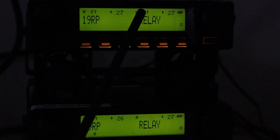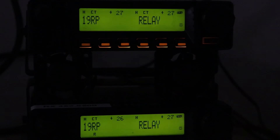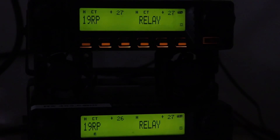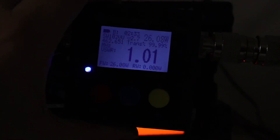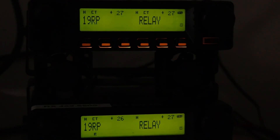That CT over here is set for the other channel — the other side of the band if you want to use this as a normal radio. We're using it as a repeater, so it is set up and ready to go. Keying up a radio — you can see we're receiving, transmitting, and we are at 26 watts. That is before the duplexer. I'm going to go ahead and hook us back up to the duplexer.